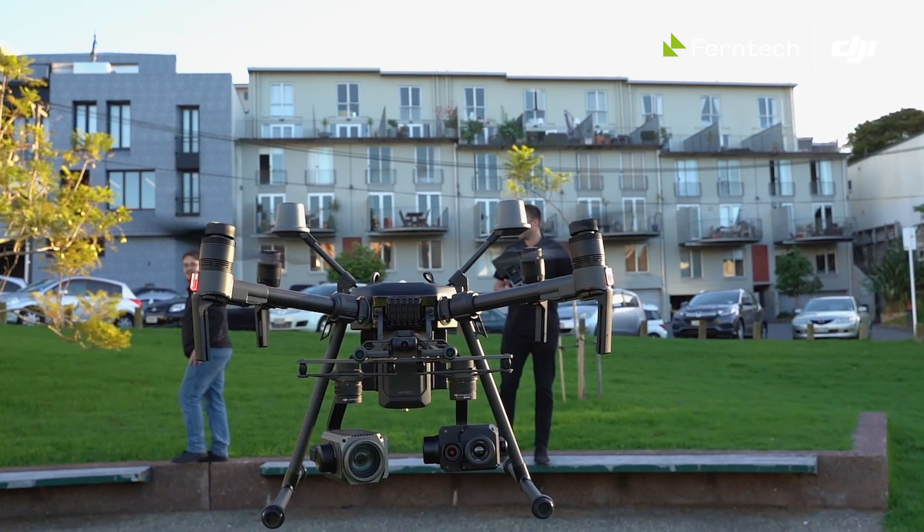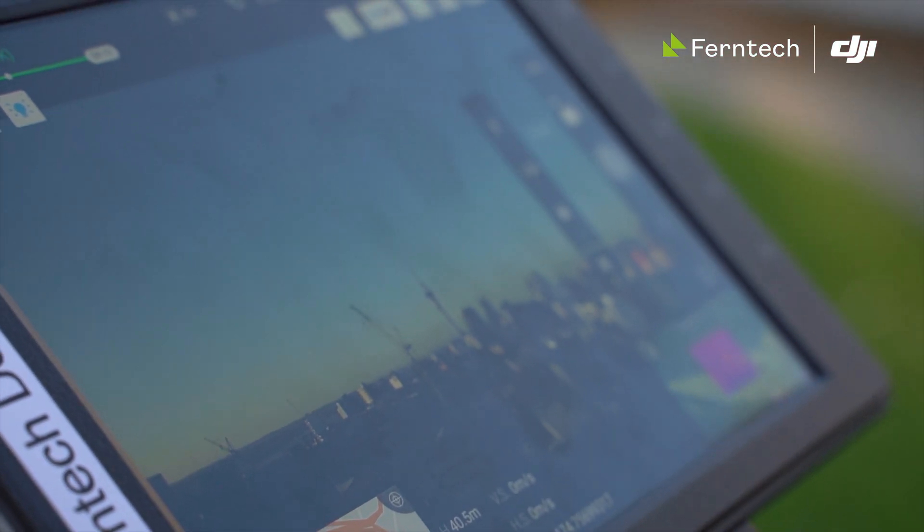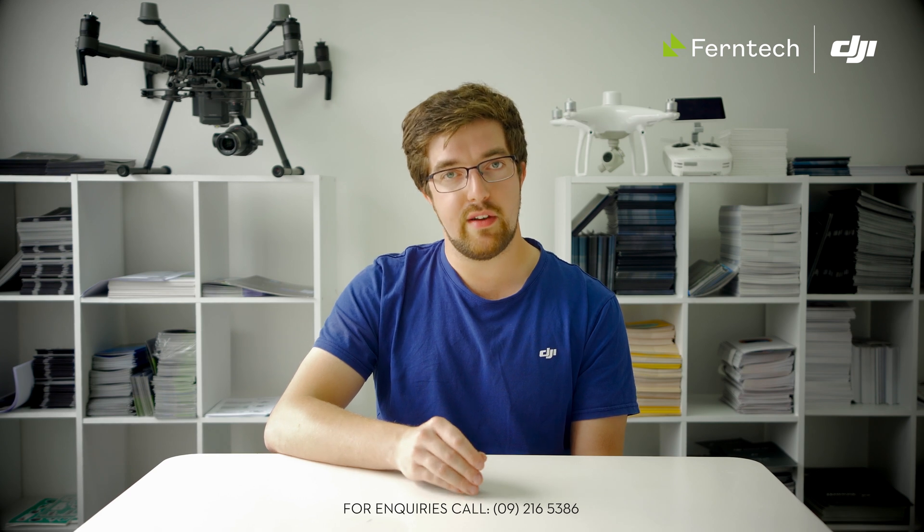With the Oblique photogrammetry planning it's a little different to some other DJI apps in that it actually divides the job up into five different jobs — one for each of the four faces with the camera at say a 60 degree angle, and one Nadir flight.